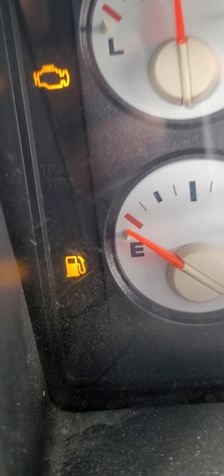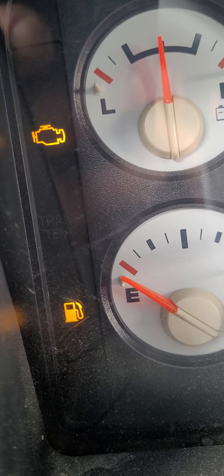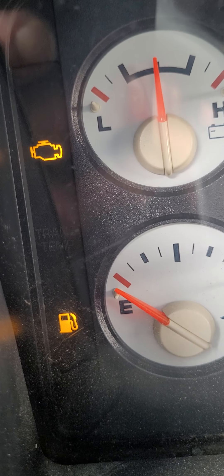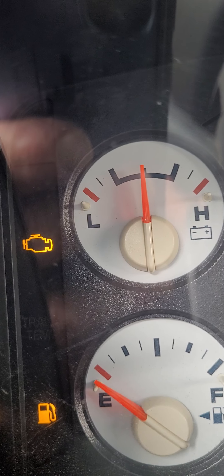As I was driving — we all know I just did the fuel pump — the gauge went to E, but it was actually at a quarter tank. On top of that, look at where that battery gauge is at. That's not normal; it's not charging correctly.